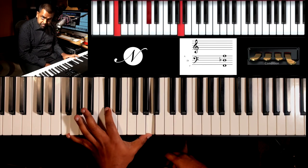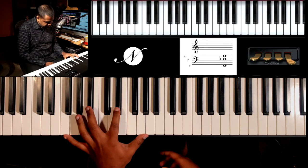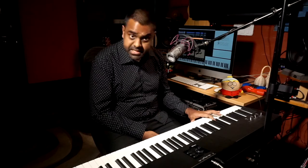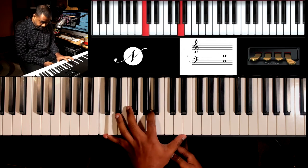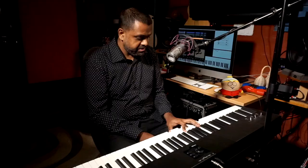Let's recap: this is your F major, F augmented, F major sixth, F dominant seventh, F major seventh. Let's try and build this with a couple more chords — C major, C augmented, C major sixth, C dominant, C major seventh. So all of these are extensions of the major chord.